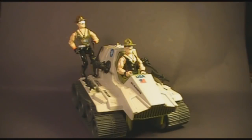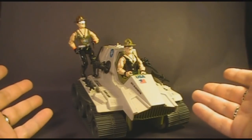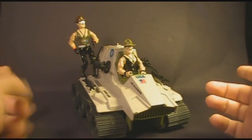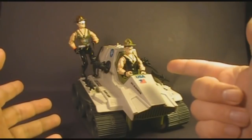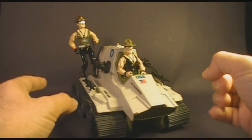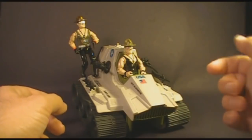Hello everybody, HoodedCobraCommander788 here, and I'm back with another requested review video. This time we are looking at the legendary Sergeant Slaughter, and we're not going to look at just one version — we're going to look at version 1 and version 2. Sergeant Slaughter is a fan favorite among G.I. Joe collectors. I'm excited to do this review, so let's take a look at the Sarge.